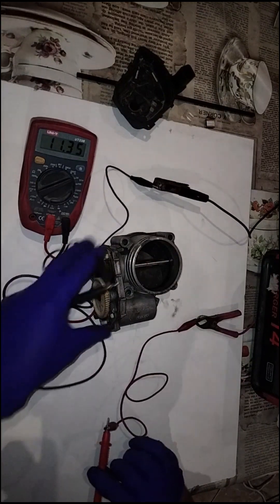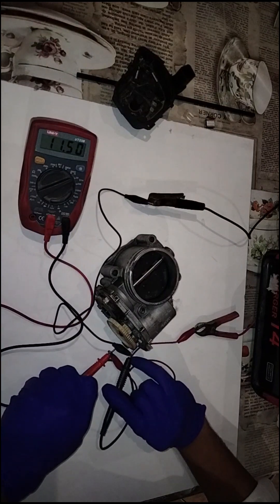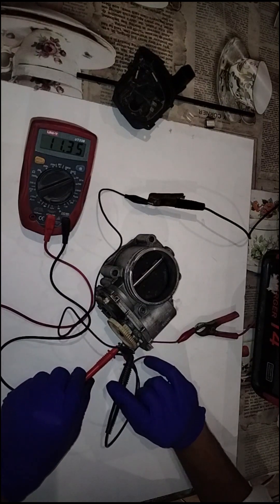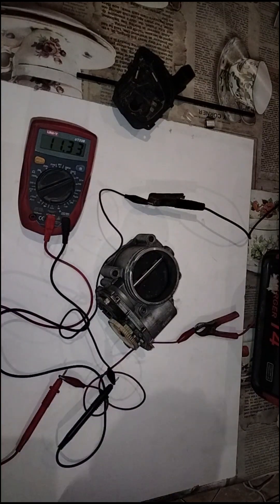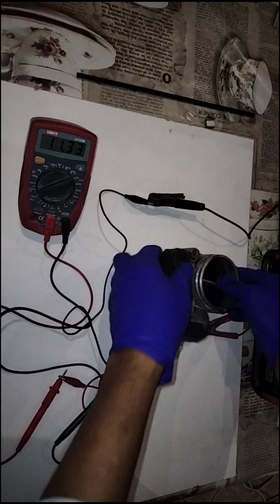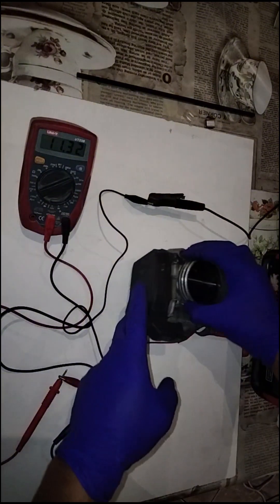If I switch the polarity around, since it's already on its lowest limit it can't go any lower. And there you have it — that is how a throttle body on a BMW works. The reason we opened it up is because there was water damage inside, and that's why we were analyzing it.